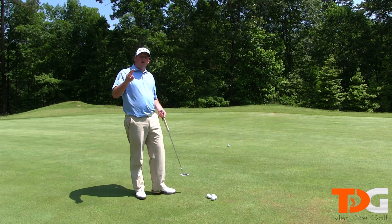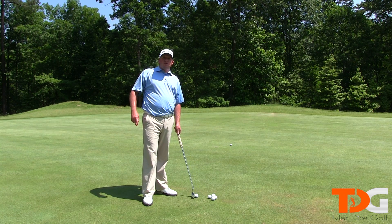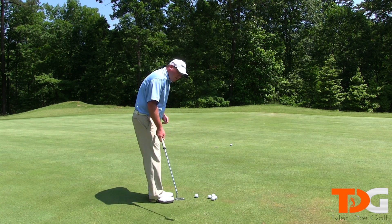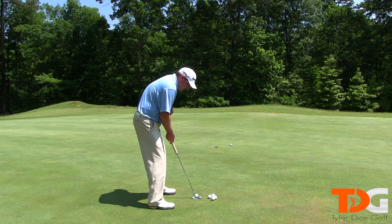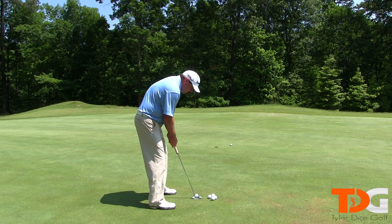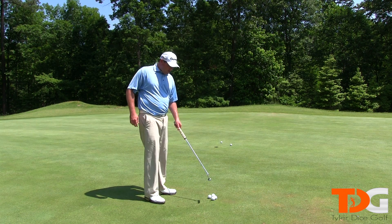Now that takes me to the next thing: stroke. You want to make sure you have a very smooth, consistent, pendulum-like stroke. You don't want something jerky. You don't want something too fast. Something jerky and too fast is too hard to repeat. So you want something smooth and something like a pendulum — we go back and through. That's kind of what we're looking for here.